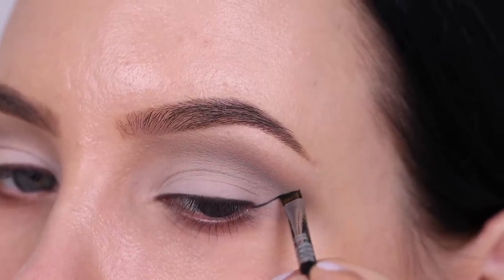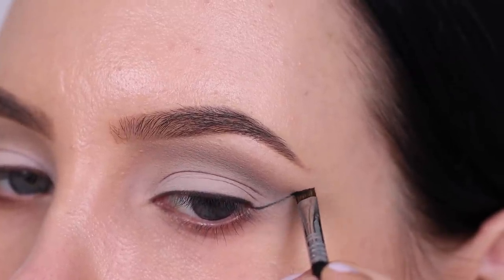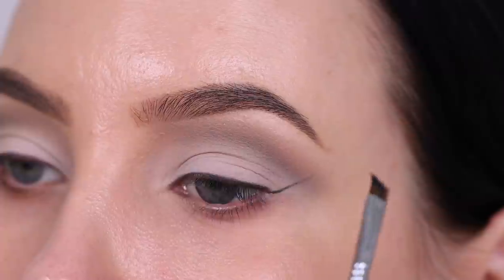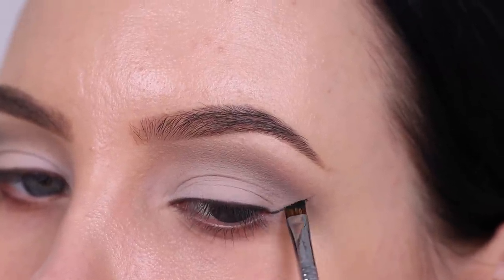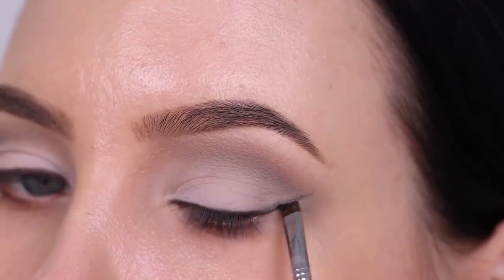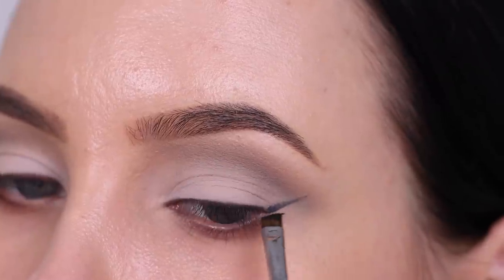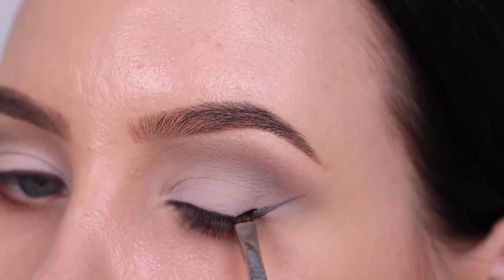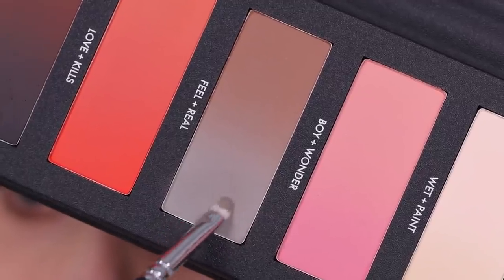I kind of wanted the look to be a little bit more smudgy today, so I like using eyeshadow because it's a lot softer. When I created this look I had no idea what I was going for. At first I wanted to go in with a really dark black bold eyeliner, but since I was using this palette by Hindash I felt like — let me just do a little bit more of a softer look.